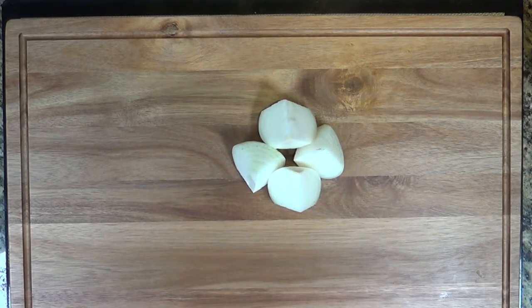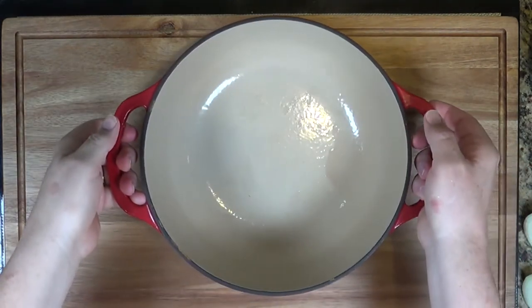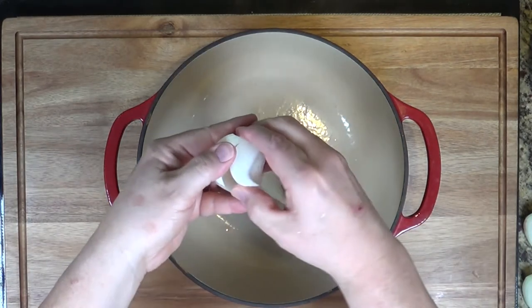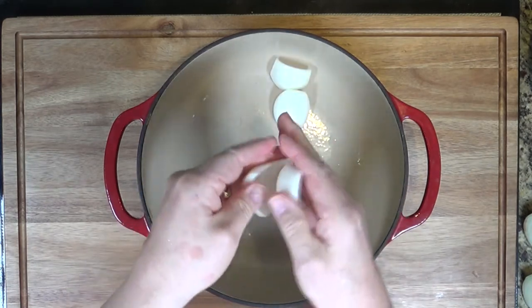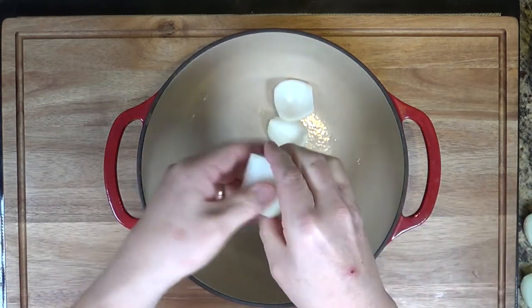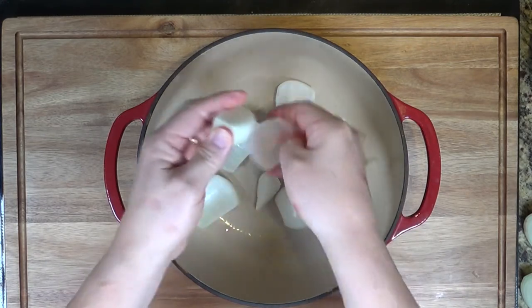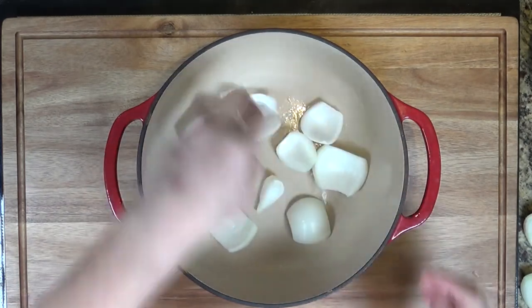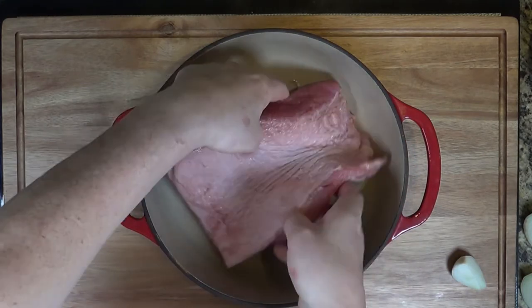We're going to start by quartering an onion. Using a Dutch oven, take the onion and break it up and put part of it in the bottom of the pan. It's up to you whether you want to wash your brisket — I always do because I want to get the excess salt off of it, so just run it under cold water and rinse it off. Then take your corned beef brisket and place it on top of the onions.